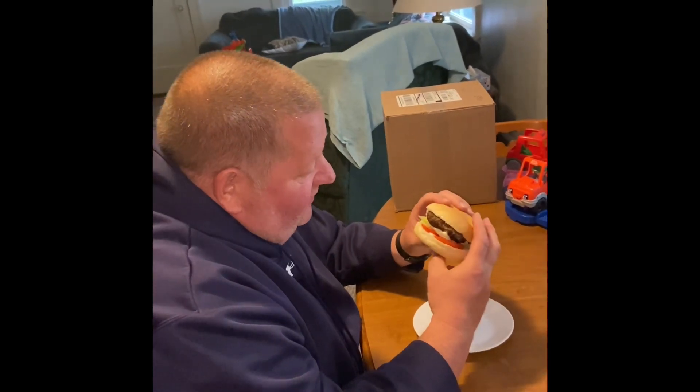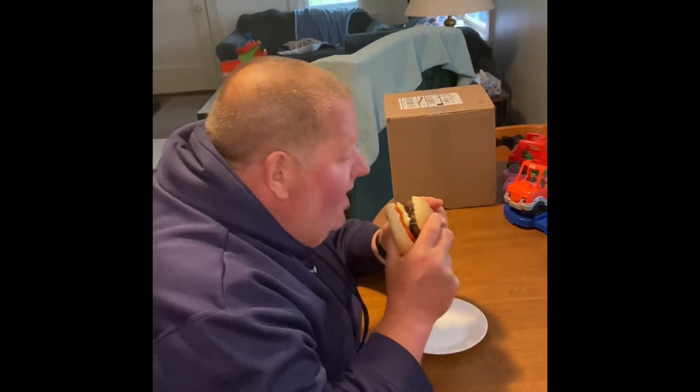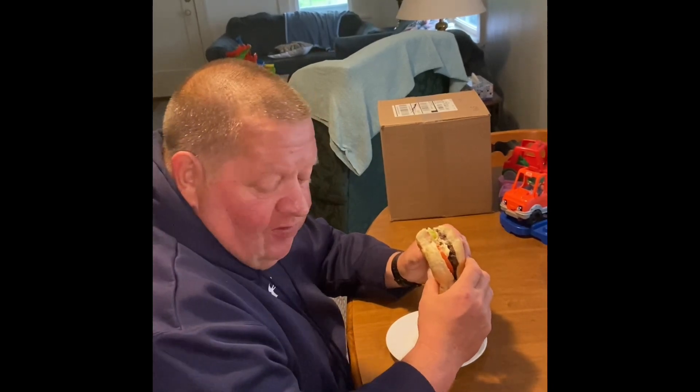Cooking with the big guy — here's the first smash burger, looks pretty good. Let's try it out. Pretty good! The dogs want some too.